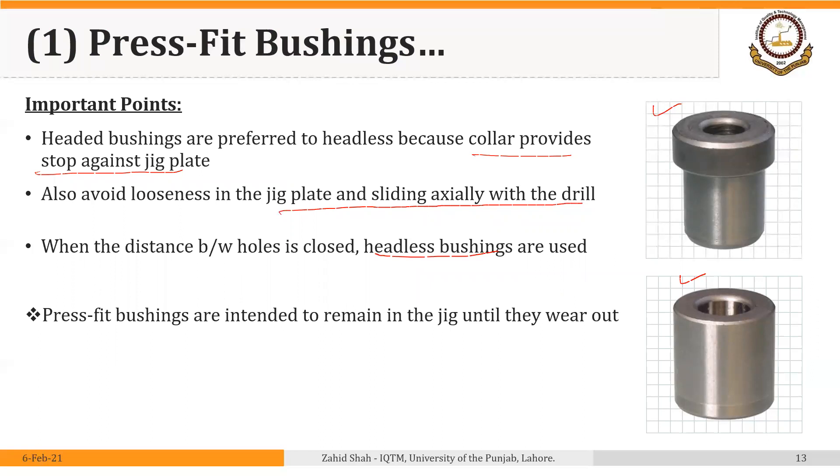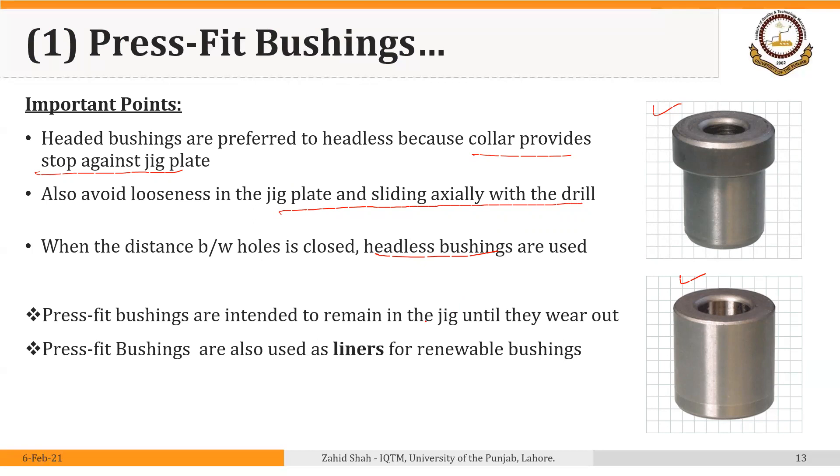Press fit bushings are also used as liners or master bushings for renewable bushings. Liner or master bushings are very similar in shape to press fit bushings, but their use and purpose is different — they are used to locate the renewable bushings. Renewable bushings have two types: slip and fixed renewable bushings, which will be discussed in a following segment.